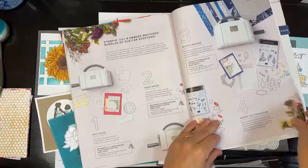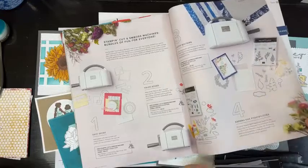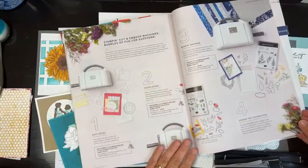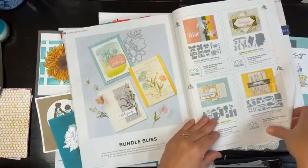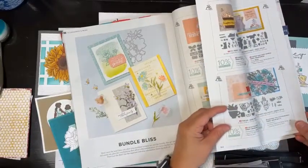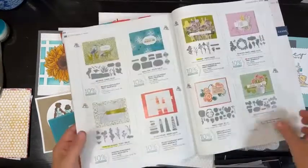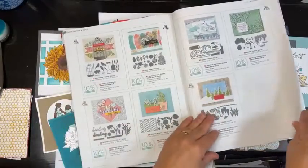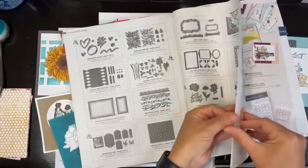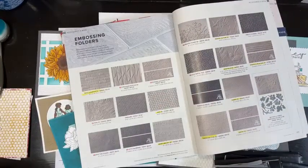The mini is cute and fits on your desk — if you have quick things that are three inches or less it works really well. You can see some bundles that Stampin' Up has put together, so check those out in your catalog or look up the cut and emboss machine online in my store. The embossing folders are on pages 176 and 177.